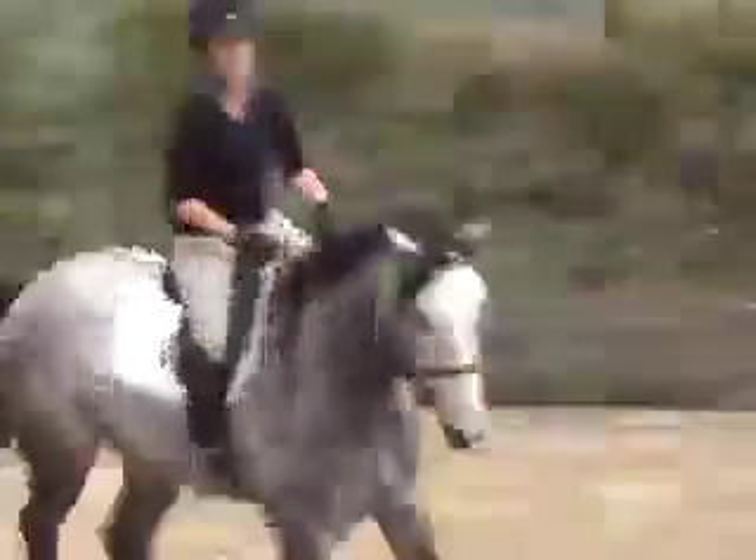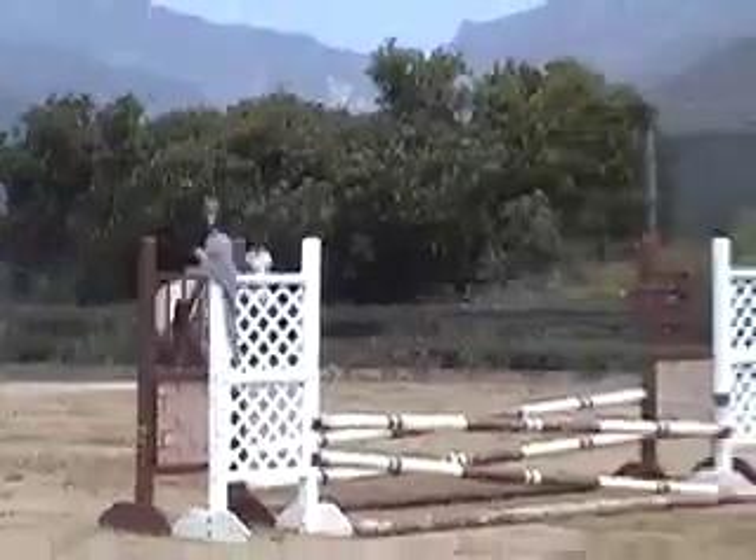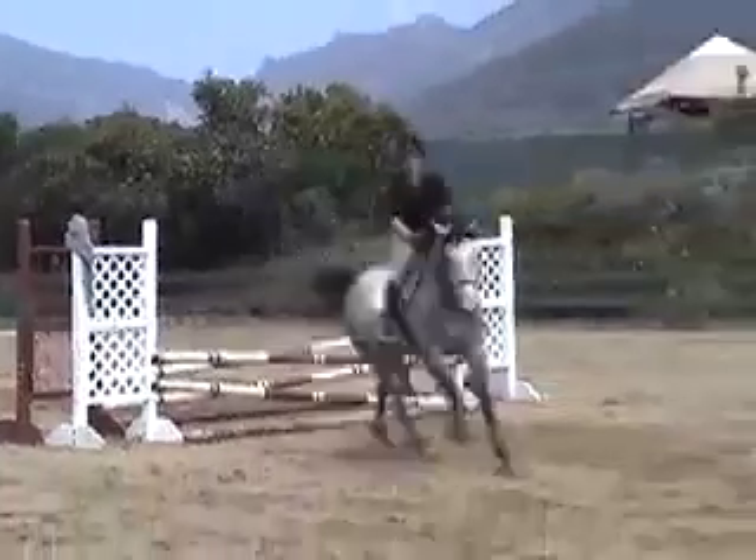I love that walk. I love that. You want to halt here?